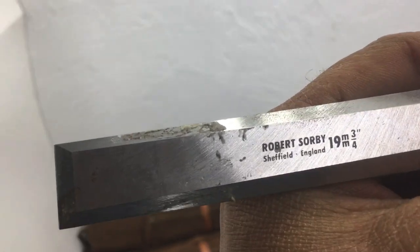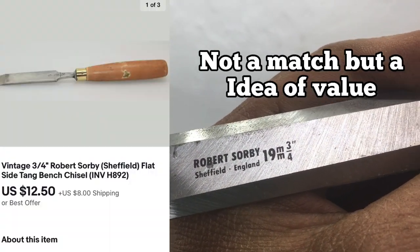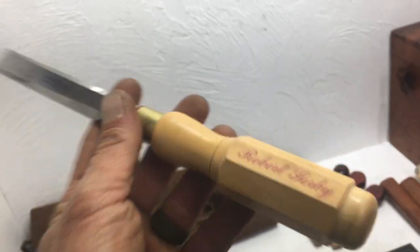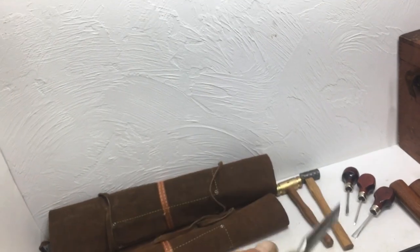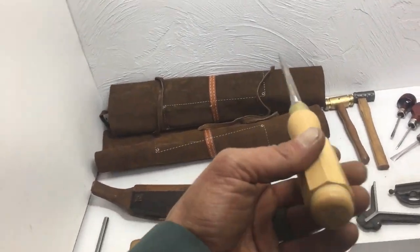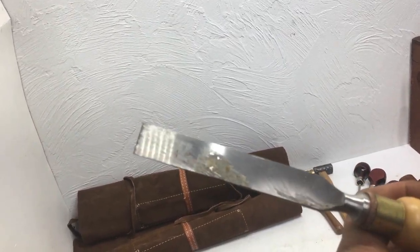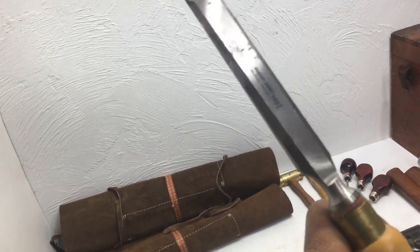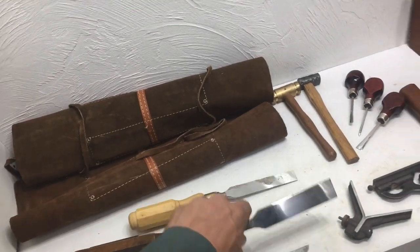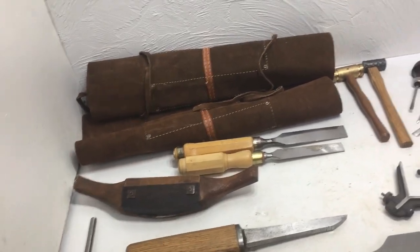This is a Sorby chisel — three-quarter inch or 19 millimeter. Nice little piece, missing the end cap but I think I have that in the tote. There's a little glue on there that needs to come off — clean it up a little and you can get a couple bucks for that for sure. Some of these Sorbys can go for $10 to $20.